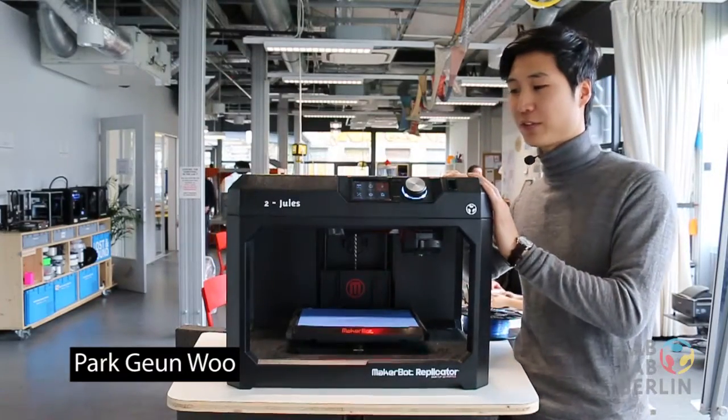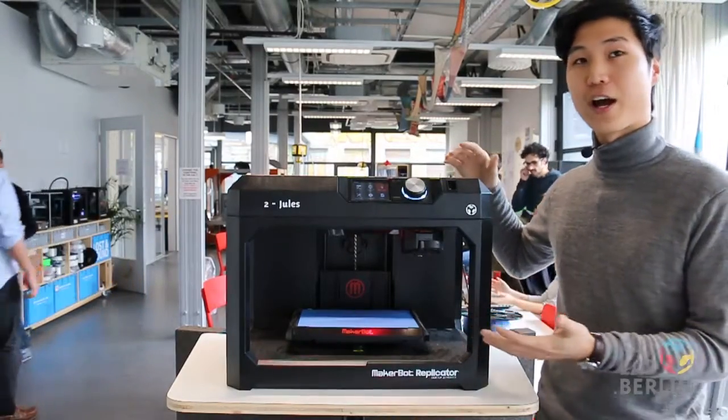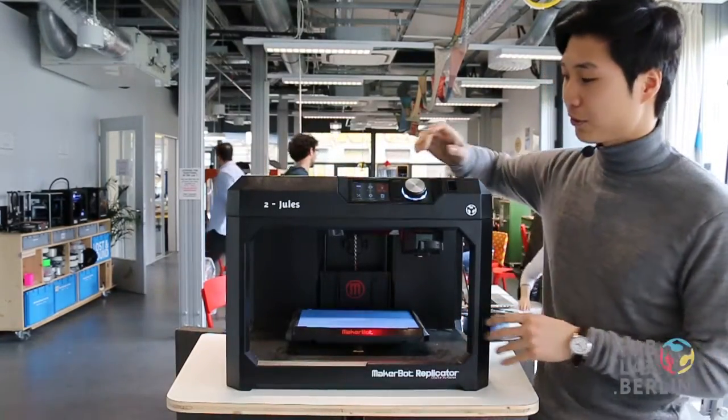Hey guys, welcome to this week's Tips and Tricks for Tuesdays. For this time we're going to show you how to change the filament on the MakerBot 5th generation. It's a very simple process and will only take you about a couple minutes.